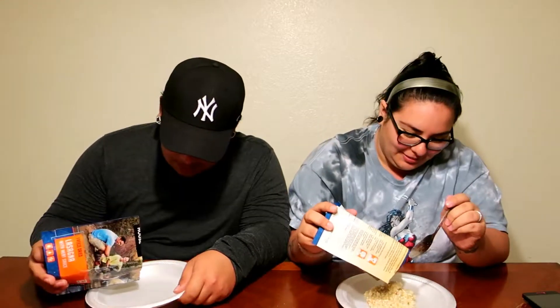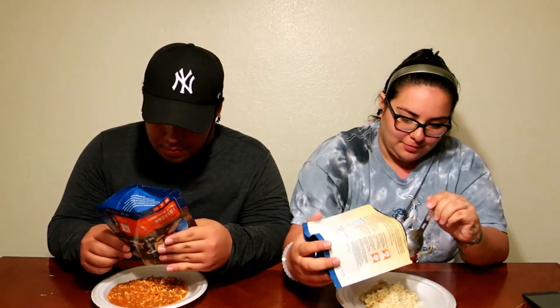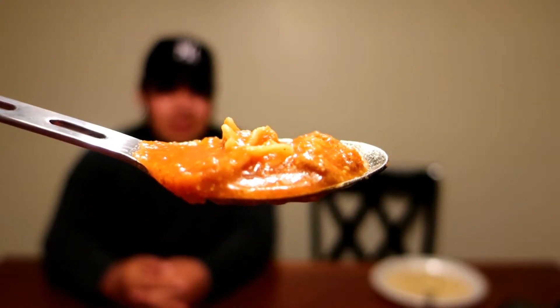We're plating the food now. The way it poured out didn't look too pleasing. These cool utensil ring sets are worth investing in if you're a camper or backpacker — all your utensils in one ring. Here's what the chicken and rice looks like, and here's what the lasagna looks like. Sorry if my hand is shaky. There's a movie playing in the background — that's just my friend and my dog.